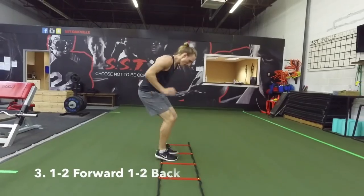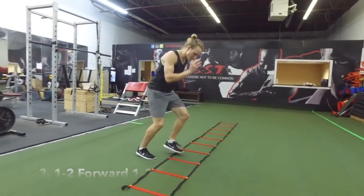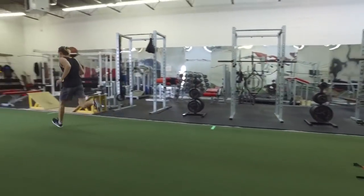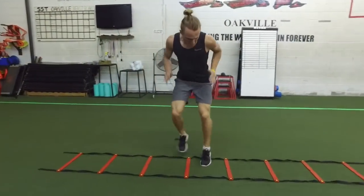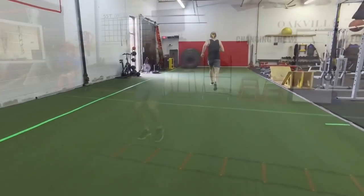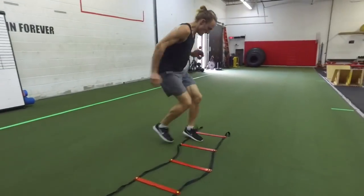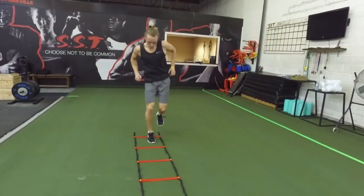Move your feet as fast as possible — one, two forward, followed by one, two back — slowly moving down the ladder. As you exit the ladder, drive off your back leg and accelerate into a ten-yard sprint. Take notice that my arms and legs are working together; your arms and legs should both be pumping. As you're going as fast as you can and exit that ladder, drive off that back leg and accelerate into a ten-yard sprint.